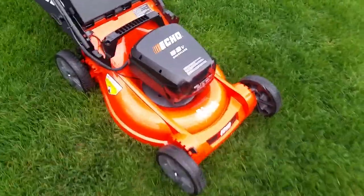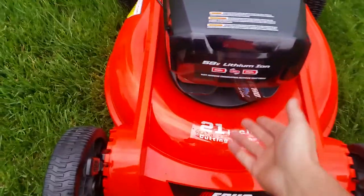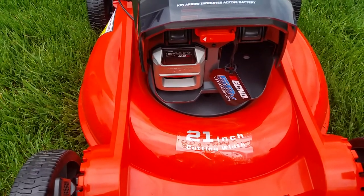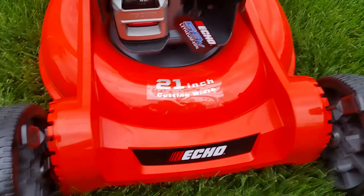I just wanted to show you the Echo 58-volt brushless electric mower. I've never actually owned one of these before, and I have to be honest — this thing is awesome. It's actually built very heavy duty.